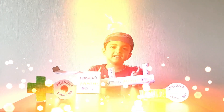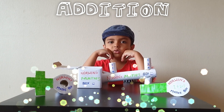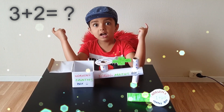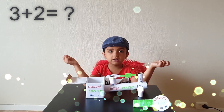Let us learn the maths. How do we start with the addition? For addition, we are using the plus sign. 3 plus 2. How much? I don't know the answer. Let me use this box to find the answer. Plus 2.